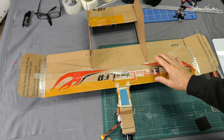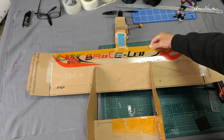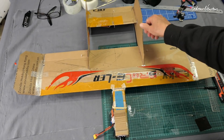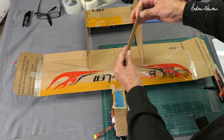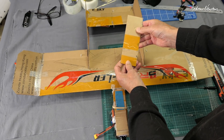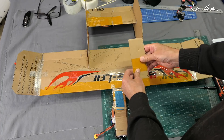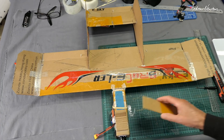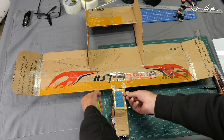Greetings folks, this is a build overview of the Brucella, or the eSky box plane, made from the cardboard box that the eSky Eagles came in. It's a sort of thin but reasonably firm cardboard box, which is what you want. You don't really want the thicker, floppy kind.